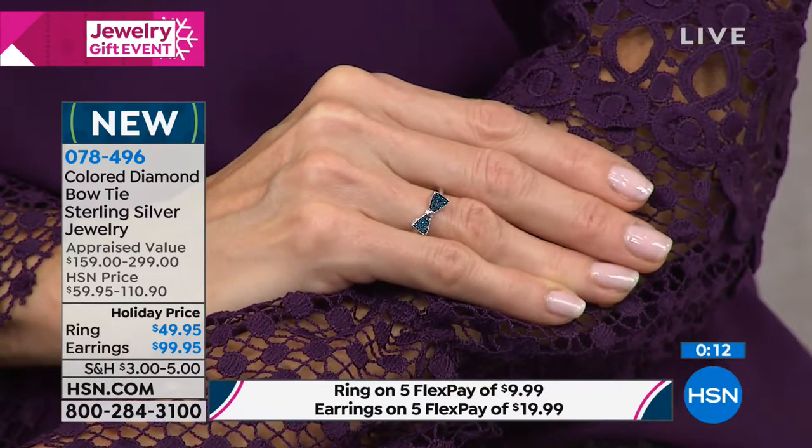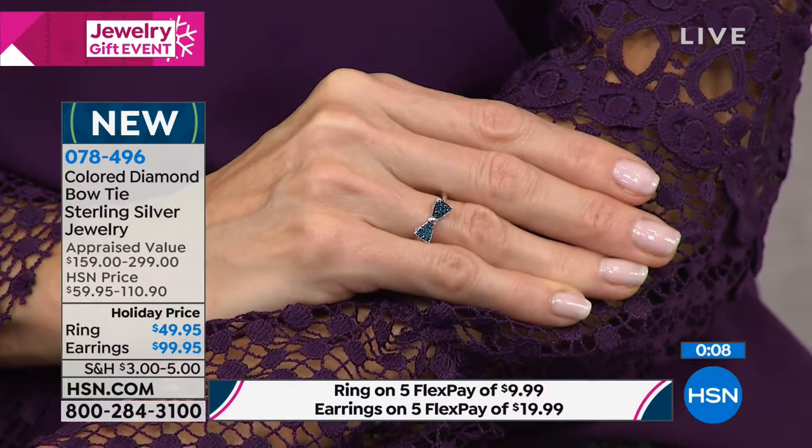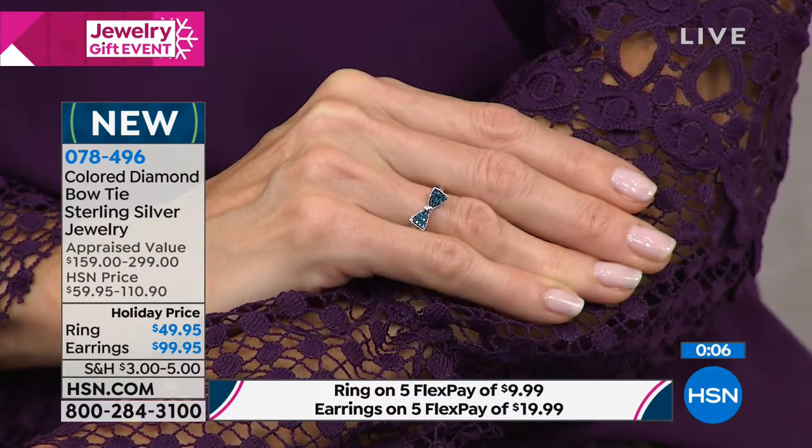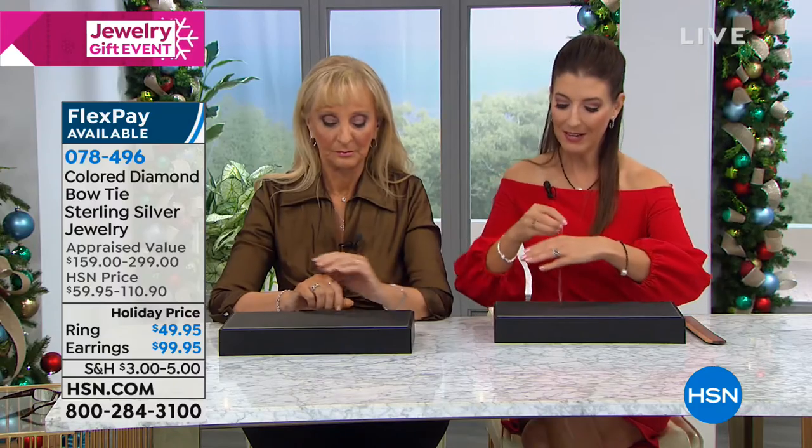So pick either the ring or the earrings — the 15 points in the ring, about 24 points in the matching earrings. The earrings have those pierced clutch backs. It's all solid sterling silver with genuine diamonds. If you don't own anything in genuine diamonds, today's your day. And maybe this will be your very first purchase.